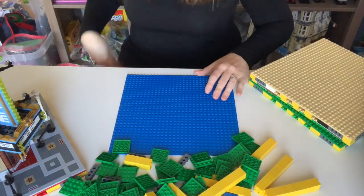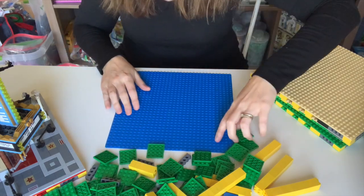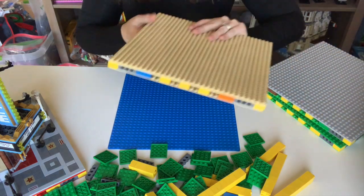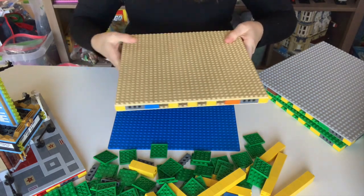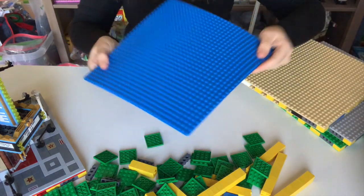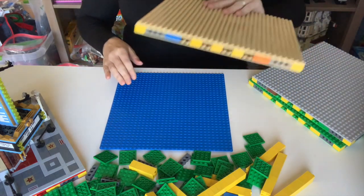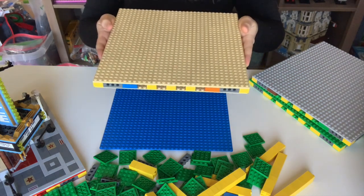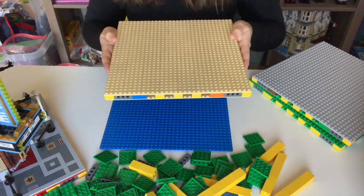Hey guys, are you ready to make a Mills plate with me? So this is a super simple process. If you don't know what a Mills plate is, MILLS stands for Modular Integrated Landscaping System, and it is an extremely strong foundation for which you can build your modular on. There is really no bend or give in this plate like an ordinary base plate would have. So essentially you're just building a foundation for your modular building, your house, and it's going to be easy to move, easy to integrate into the city.